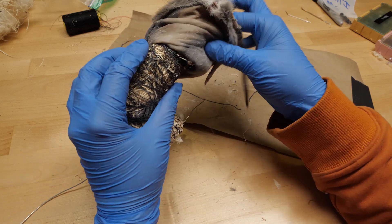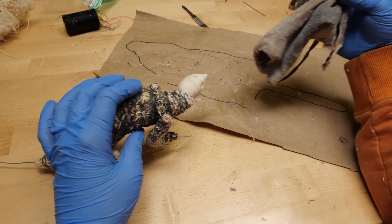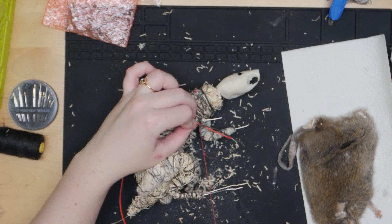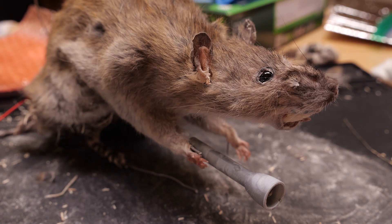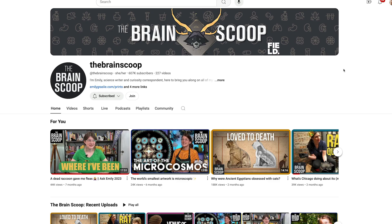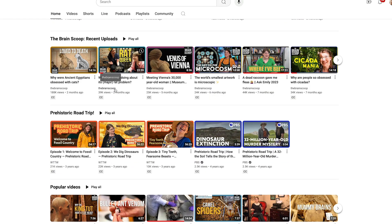Something I figured out along the way is that the flashlight I want my rat to hold can't be assembled before wiring up the form. We want the hole for the flashlight wires to be as small as possible, so I added the wires to the form first. To see how we got to this point with our rats, with the help of our kind hosts at the Peggy Notebart Nature Museum, head over to Emily's channel, The Brain Scoop, and subscribe to catch the finished diorama video on her channel as soon as it comes out.